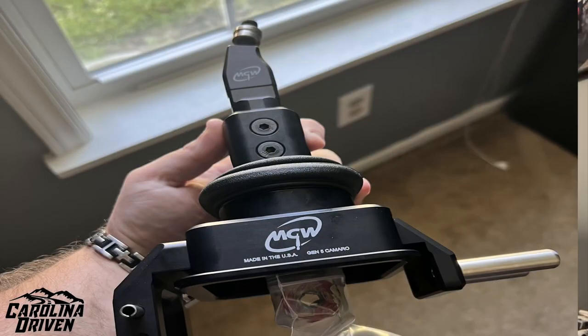I also bought the MGW flat stick shifter. I know I'm missing a few parts from my list of bulk items, and I'll get to something I missed when I'm actually starting to talk about the clutch pedal install — when I get to the master cylinder, because that was a bit of a speed bump.